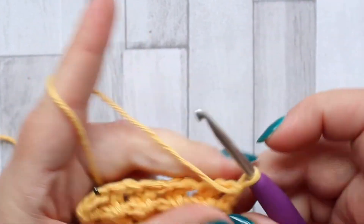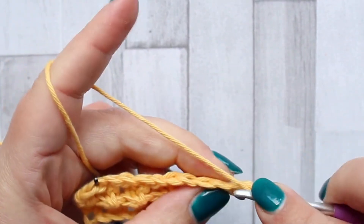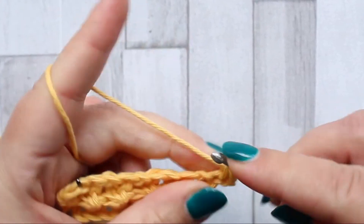Turn and chain one, then make a double crochet turning chain in the first stitch.